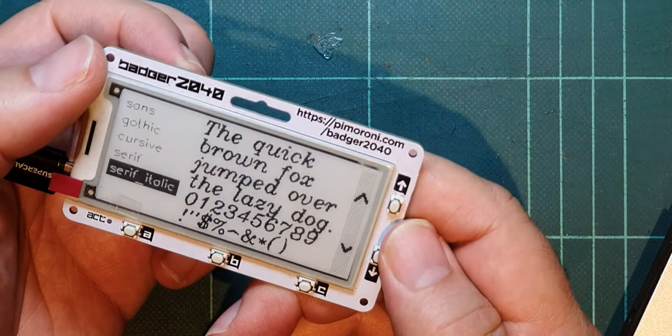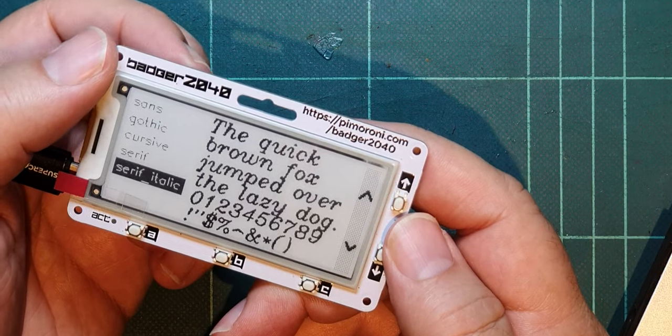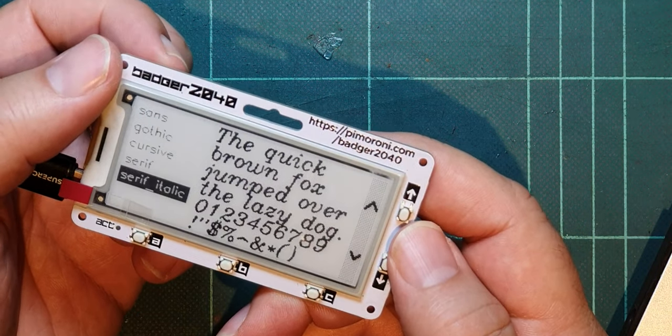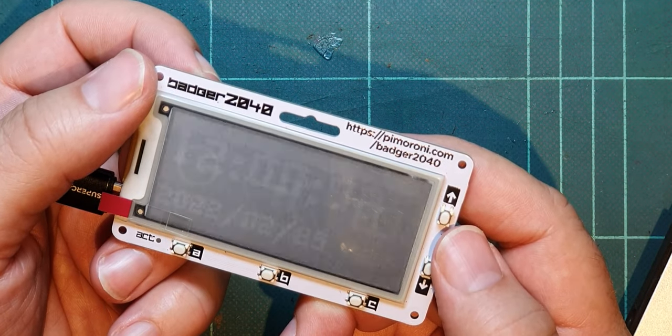I'm going to try the boot button just in case that changes everything — I doubt it will. Okay, so that doesn't do anything. So let's go back to the reset button. It resets everything.